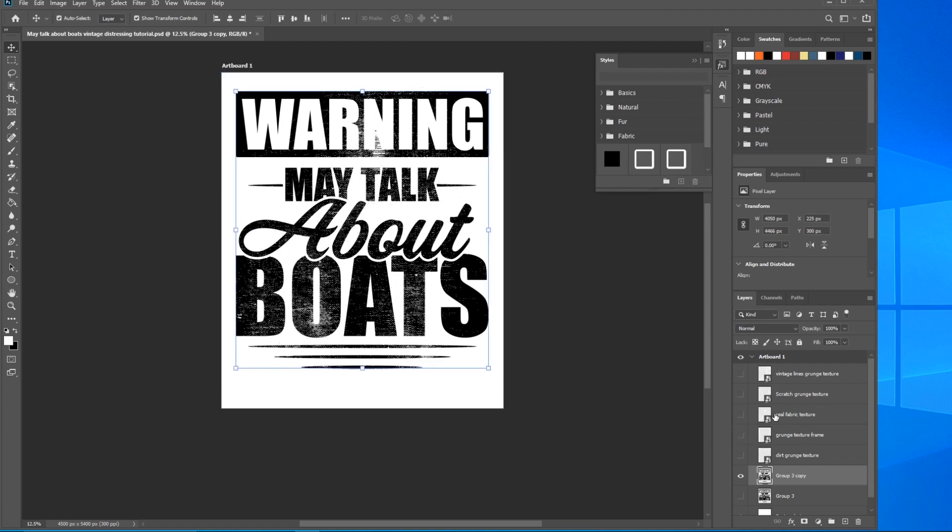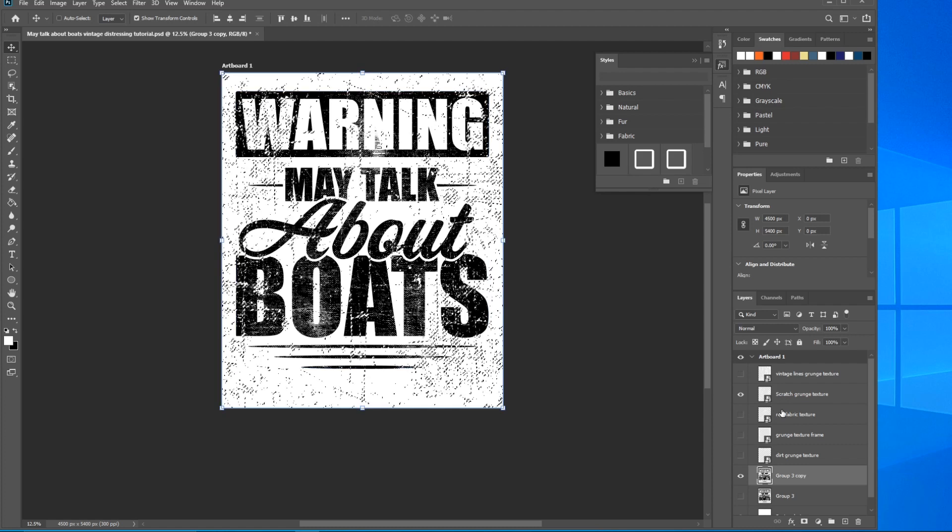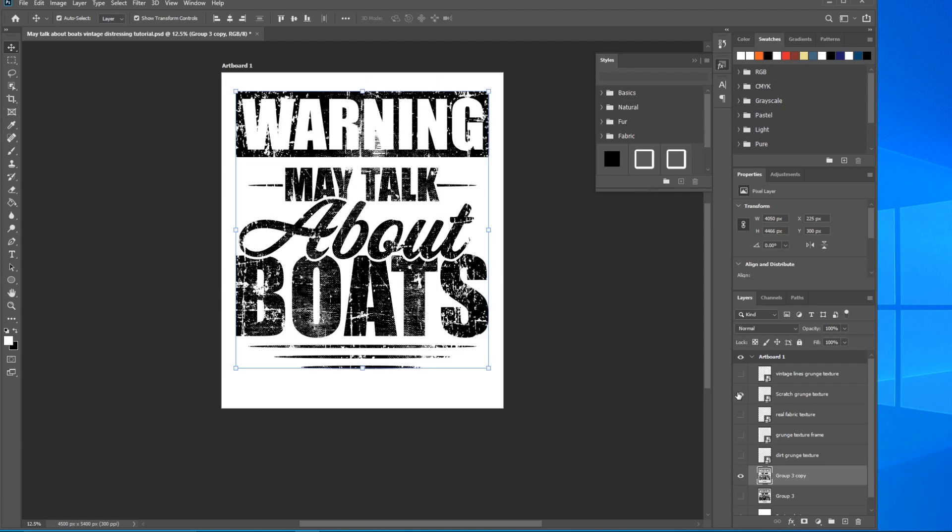I really like the Scratch Grunge texture — a lot of the times I'll put that on together with the Real Fabric. There's the Scratch Grunge texture. Hold Ctrl, click to select it, hit Delete to remove it from our design, Ctrl+D to deselect, turn off the layer visibility, and there you go — that's a highly textured vintage t-shirt look, done very very quickly with just a few keystrokes.